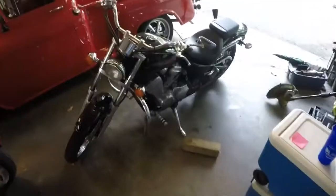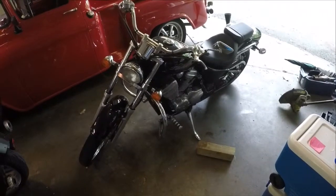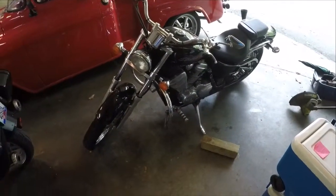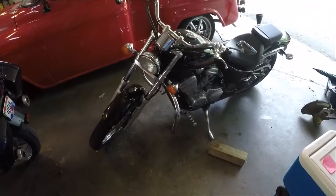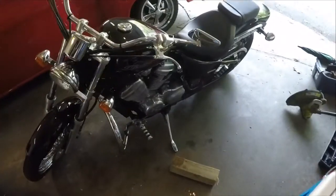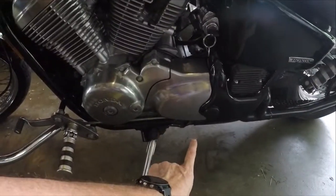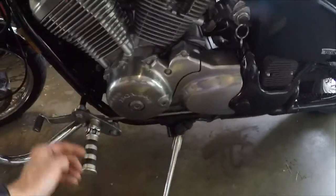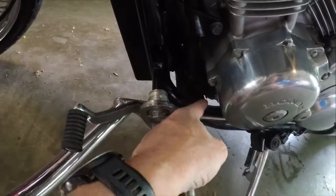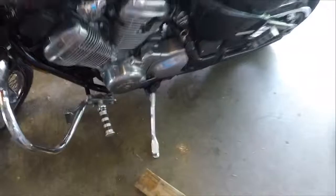We're going to change the oil on a Honda Shadow 600. Some of the video is hard to film because the oil plug is underneath, but I'll do my best to show it to you. There is an oil filter on this bike, located about mid-engine toward the back underneath, and the oil plug is right underneath the engine. It takes a 17 millimeter wrench.